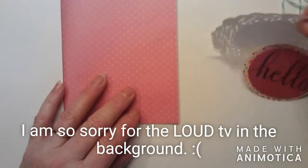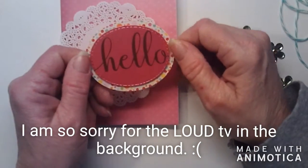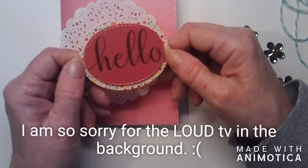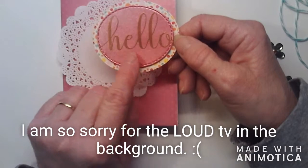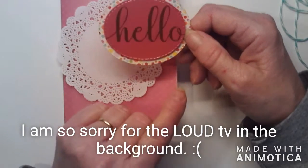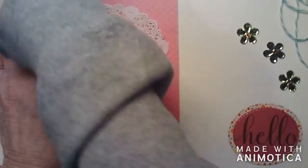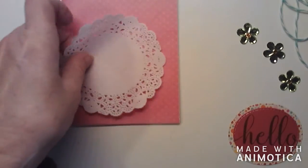I have a doily I'm going to put down, and then I have two ovals I cut out — one is a polka-dotted pattern paper with multi colors on it, and then I have that shimmery Nina cardstock, the pink one. I heat embossed 'hello' in copper because I thought it'd be cute. And then I have some of these little gem-looking flowers that I got from Dollar Tree a long time ago.